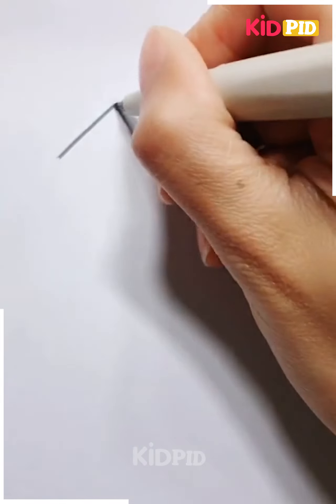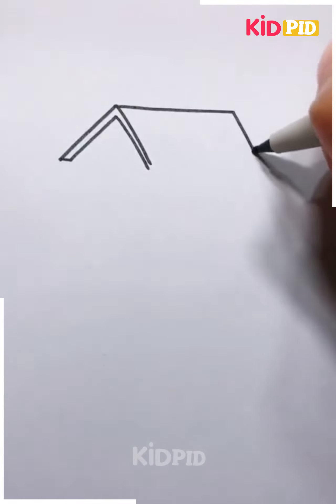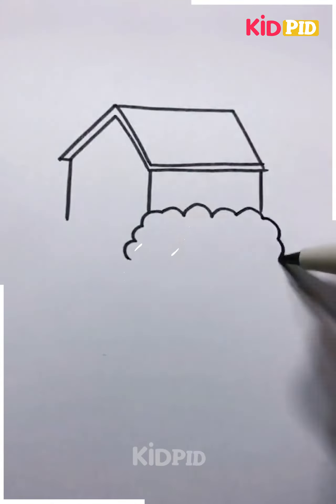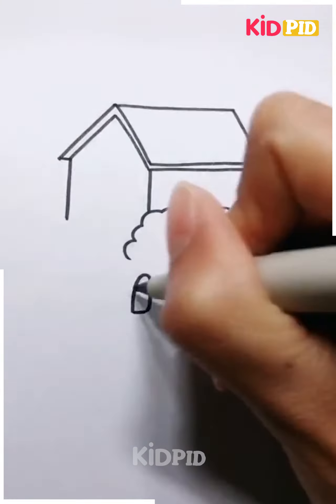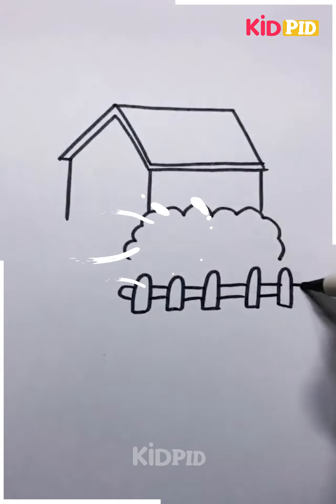For our next drawing, start off by drawing an opposite V shape. Then connect it to a rectangular shape — this will make the roof of a house. Next add the bottom part of the house and then add bushes right in front of it. Now add a small wooden fence right in front of these bushes and connect them. You may do this until one end of it. Now draw the door of the house and add a cute little pathway.